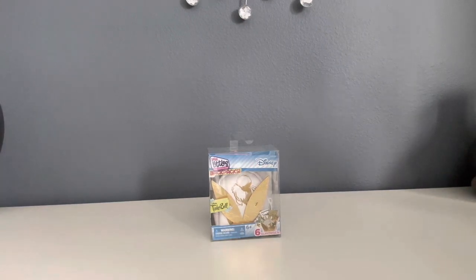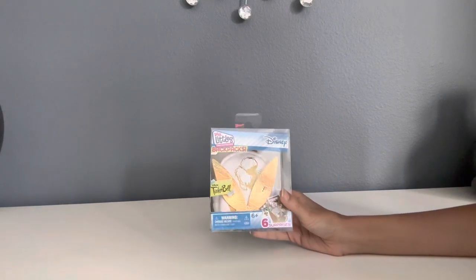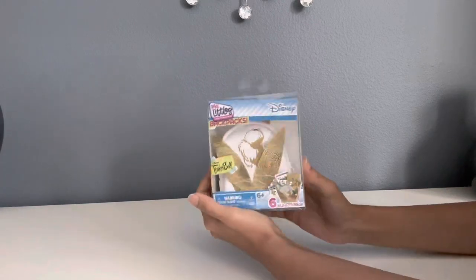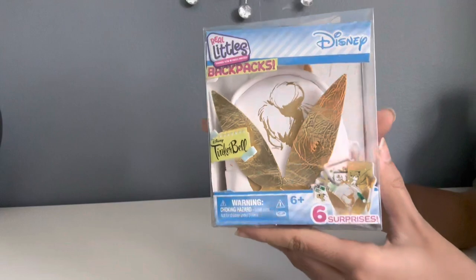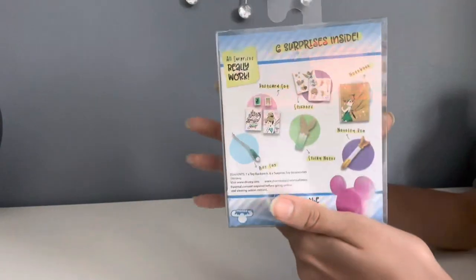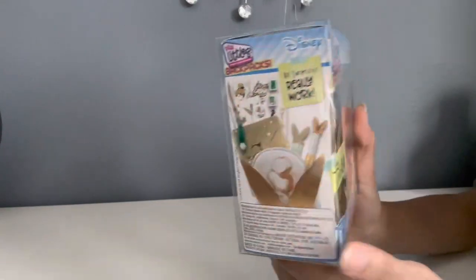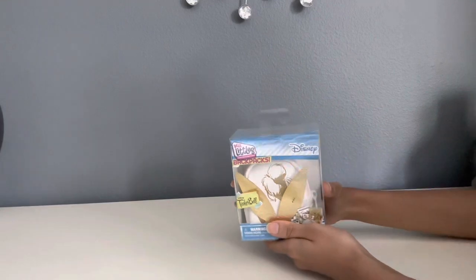Hey YouTube friends! Today I'm going to be unboxing a Real Littles Backpack. This is the Disney Edition Real Littles Backpack. I have the Tinkerbell one with me and this is the one I'm going to unbox. This is how the box looks. It shows everything that you'll get in the backpack. So now let's get started with unboxing.